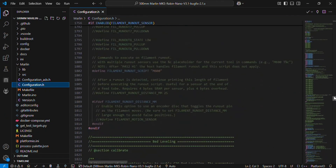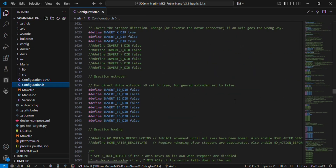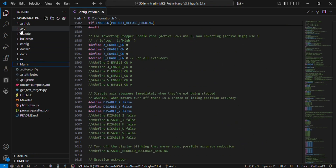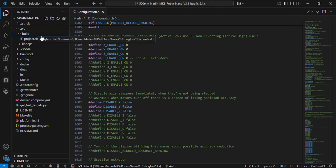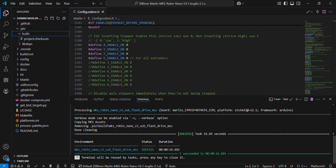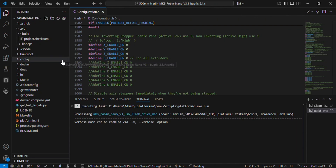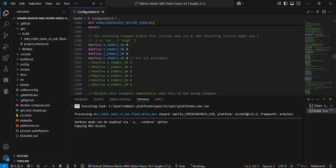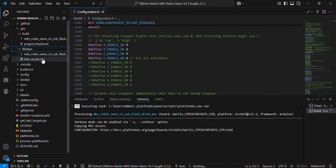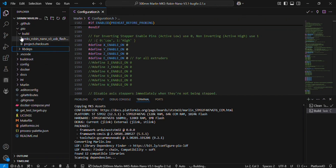After that, you don't have to change anything else in the firmware. Now you can create the build file, but before building you have to clean the folder first. It doesn't have any previously produced files, but for safety we will clean it. You can see the cleaning process is done. Now click the PlatformIO build button and it will start building the firmware file. You can see the file is being generated along with all other supported files.